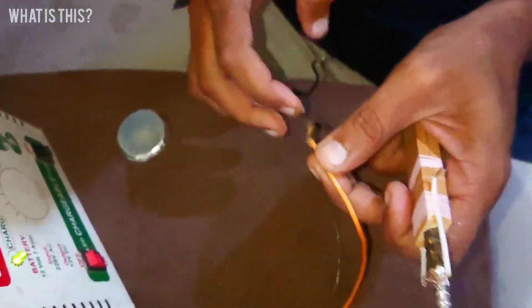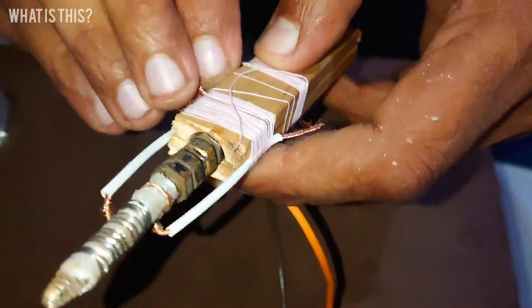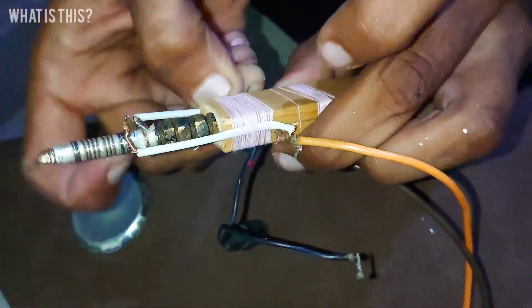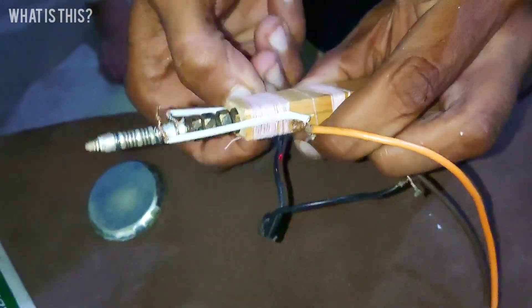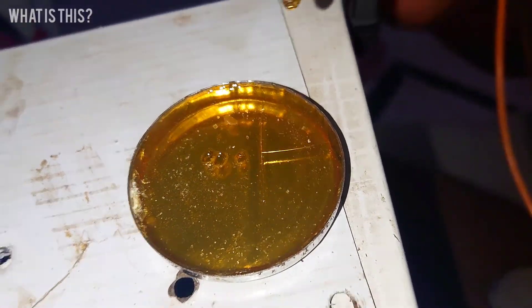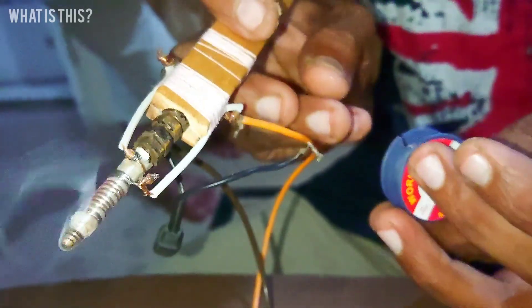We turned the nichrome wire three times to make it work successfully. Oh my god, this is very amazing — it works from 12 volt. Look at this, it's a battery-powered soldering iron. This is the best thing I have ever seen — I have never seen this on YouTube.